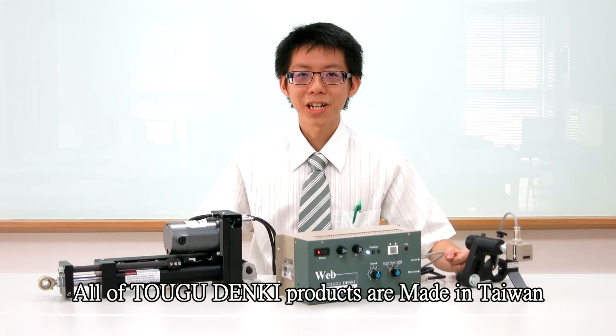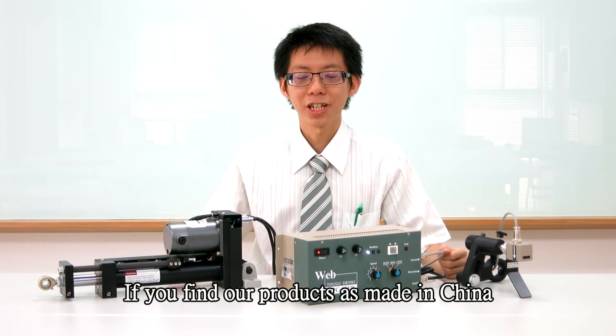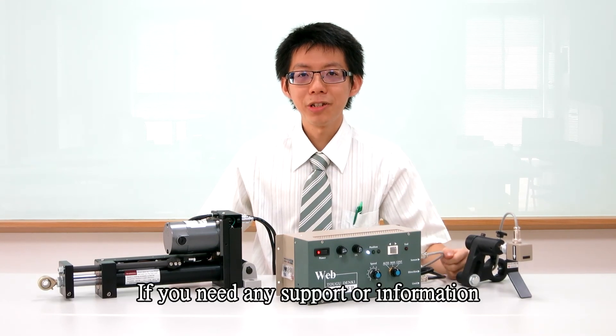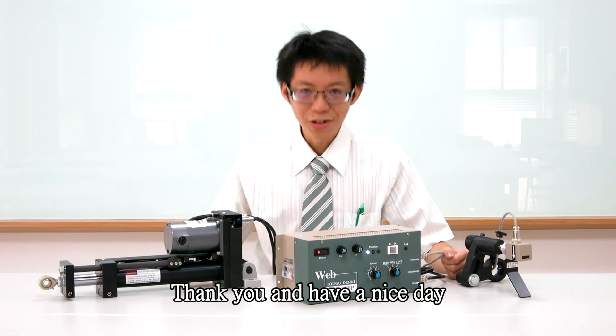All Tonggu Dengki products are made in Taiwan. If you find products that are made in China, they are all of bad quality. If you need any support or information, please contact us. Thank you and have a nice day.